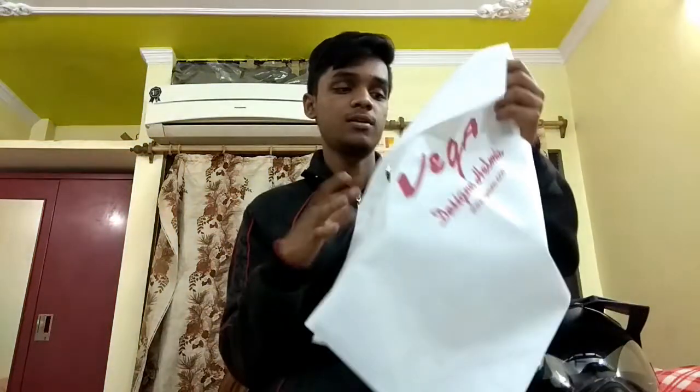So guys, I bought this color, and with this helmet I also got a user manual, which tells you how to check the fitting and how to clean this helmet.